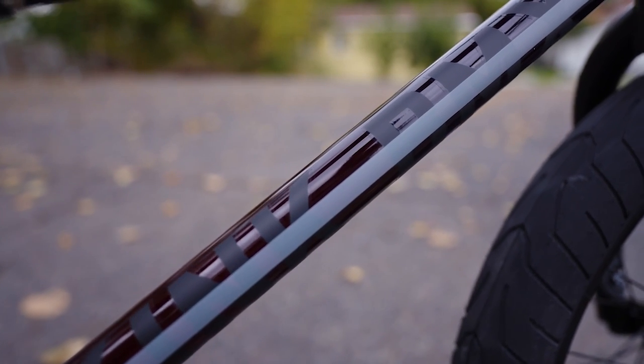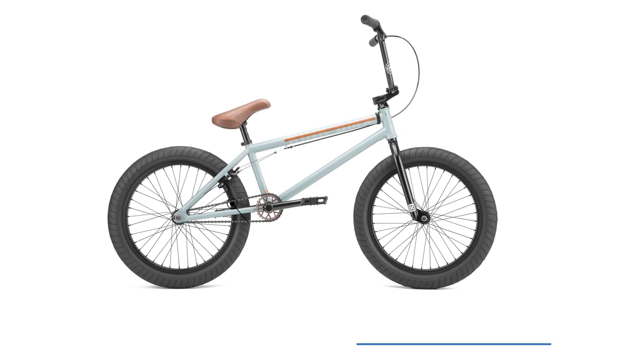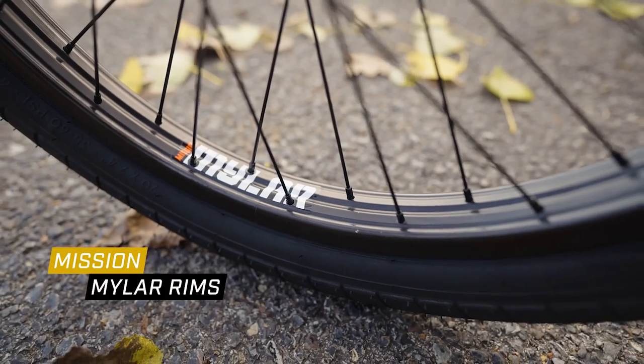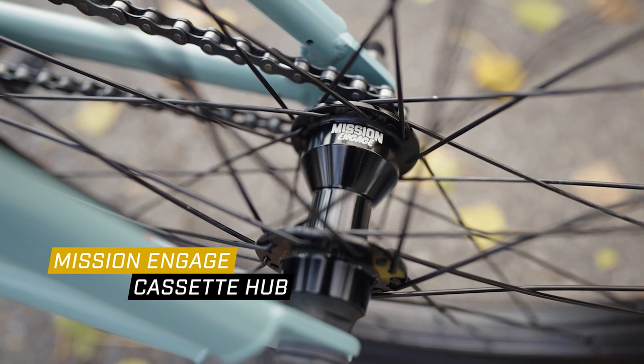When you have a full chromoly frame, forks, and bars, it's really easy to add aftermarket parts to make this bike fully custom, tailored to your specific needs. Along with the full chromoly parts, the Kink Whip has double wall rims front and rear, which sets it apart from similar $500 options like the Colt Control, which only comes with one double wall rim. It's also fully sealed. Keep in mind these parts, while strong, are not aftermarket — aftermarket parts have more attention in manufacturing and use higher quality materials.